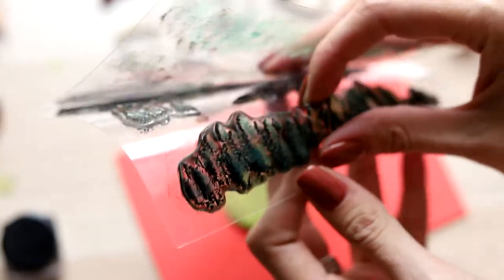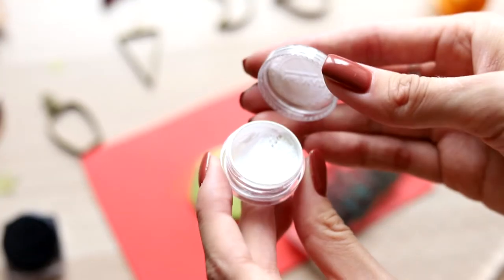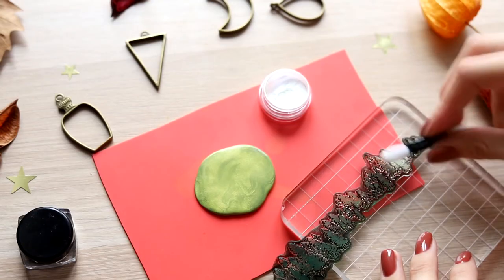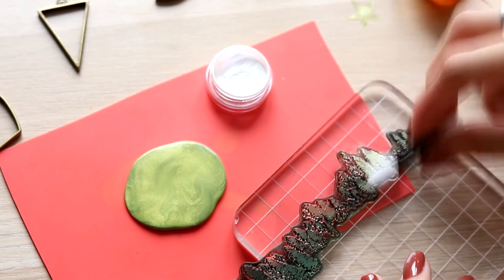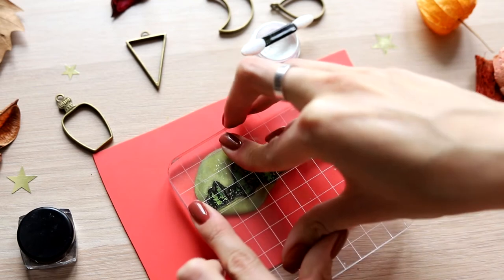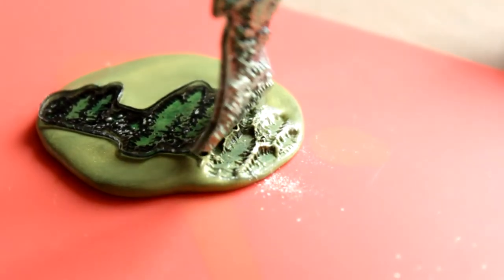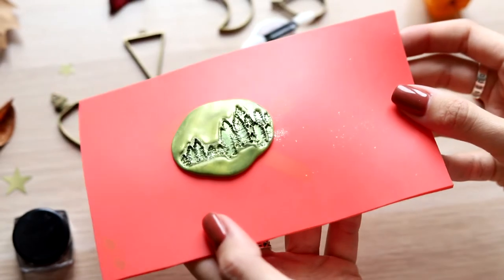In the green background, there will be a forest. I decided to apply green pearl semi-transparent powder on a stamp and see what would happen. There is some effect on clay, but it's quite weak.